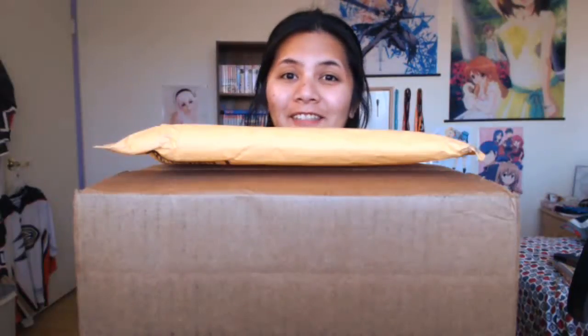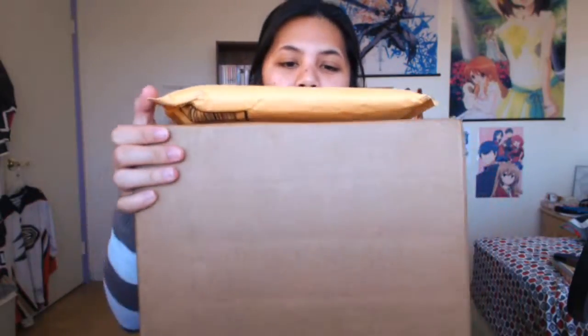Hello everybody, my name is Shiji and I love anime, so we're gonna do an unboxing video of a bunch of anime-related stuff. As you can see, I have a rather large box here. I'm gonna do an unboxing video — this is mostly, actually I think this is all manga.